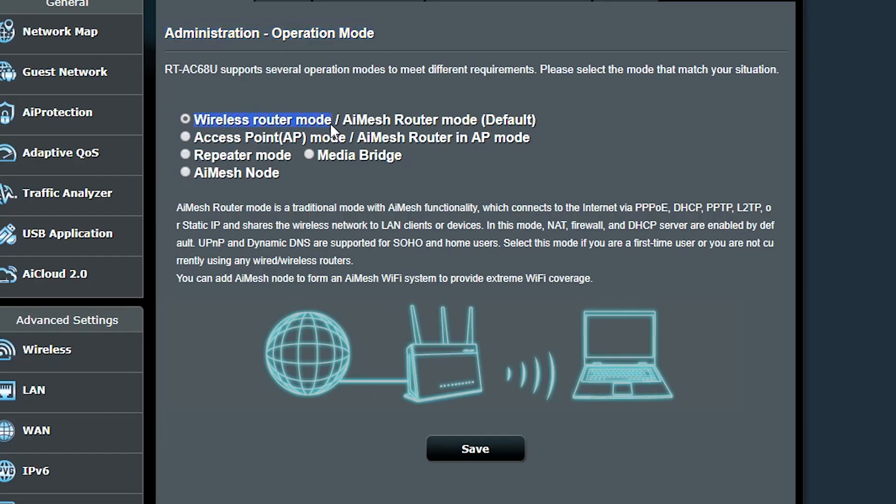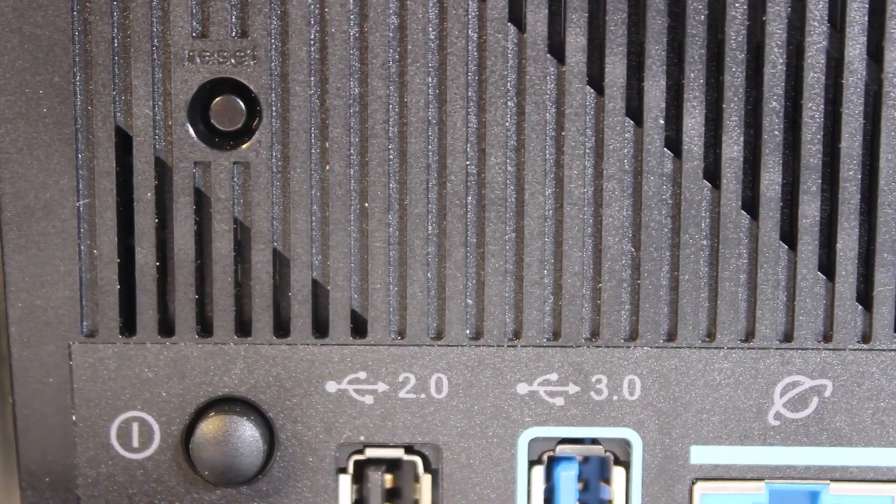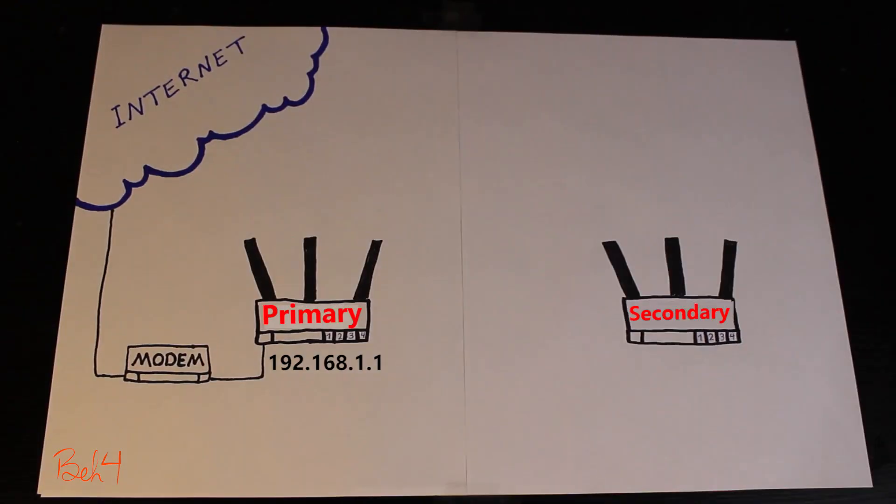The primary router is already configured and working fine — it is in its default operation mode, which is simply wireless router mode. It is a dual-band wireless router broadcasting two SSIDs. I've already done a factory reset on the secondary router, and now I'm going to put it close to the primary router and keep it there while I configure it as a repeater. After I'm done, I can take it to its actual location.